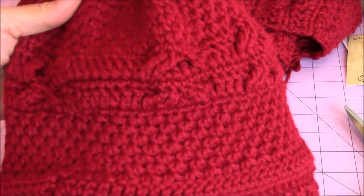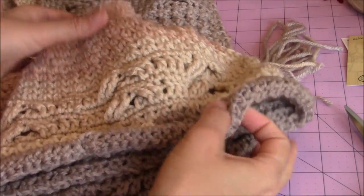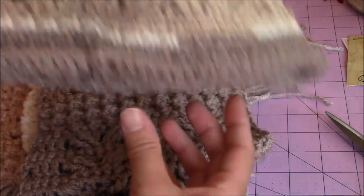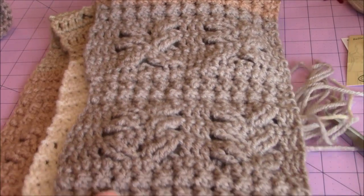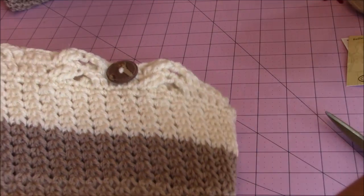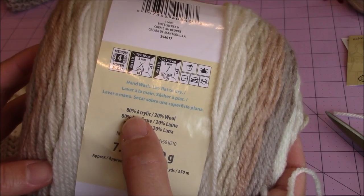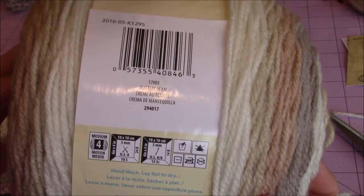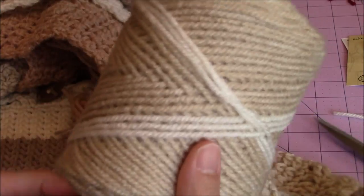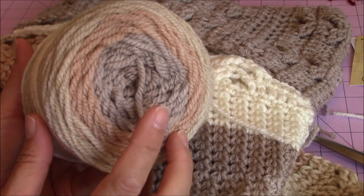For the hat, you're only going to need one skein of the Red Heart Soft yarn — this is what I have left over of that one skein. The hat with the Karen Cakes buttercream yarn is my favorite one. Here's the hat and its matching scarf; they turned out really beautiful. In this video tutorial, I'm going to be showing you how to make the matching boot cuffs using the Karen Cakes yarn. It's 80% acrylic, 20% wool. So far, I've made the hat, the scarf, and one of the boot cuffs, and this is what's left over of the second cake.